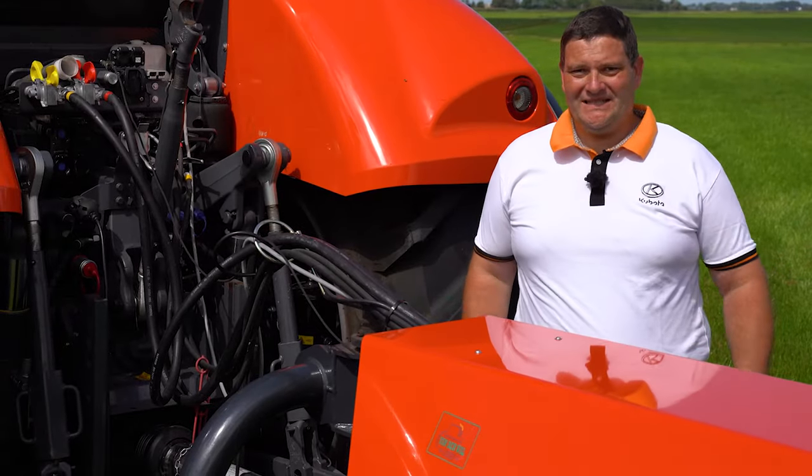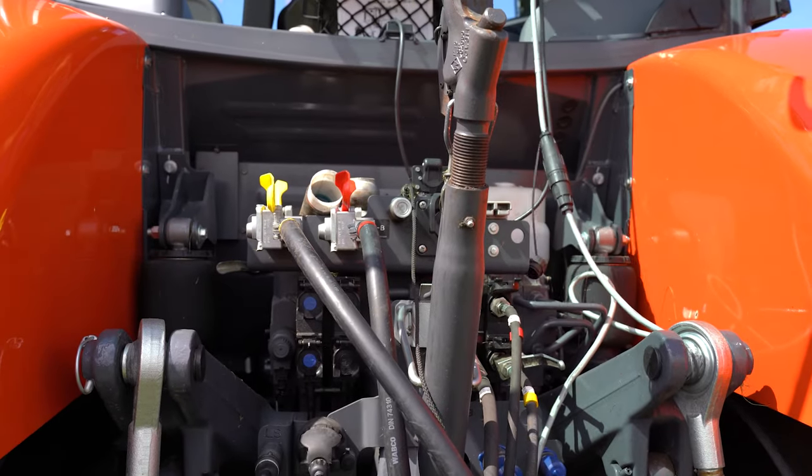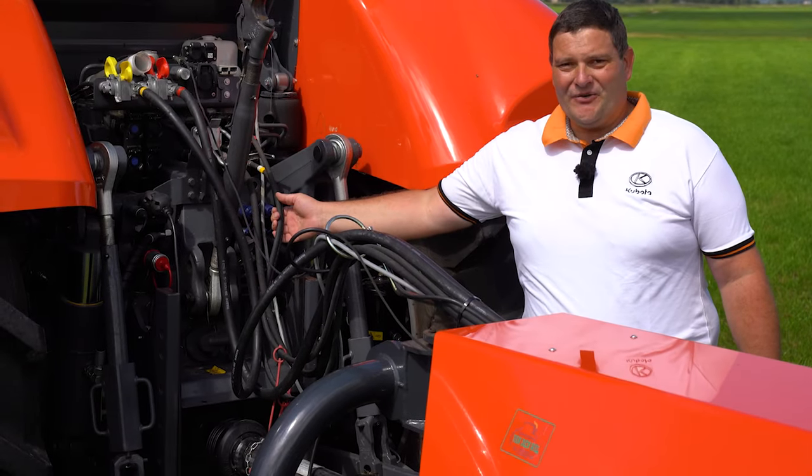Due to the simplicity of the machine, we have very low requirements for the tractor. With 100 horsepower, one single-acting valve for the lifting and one double-acting valve for all other functions, we are already good to go.